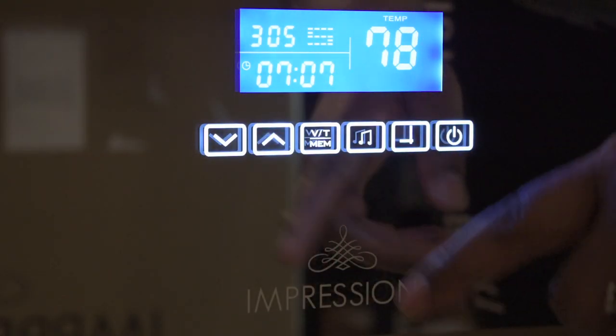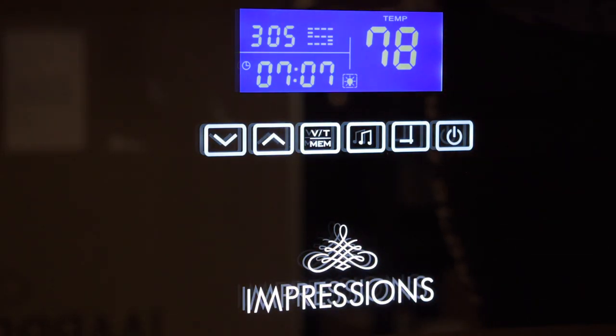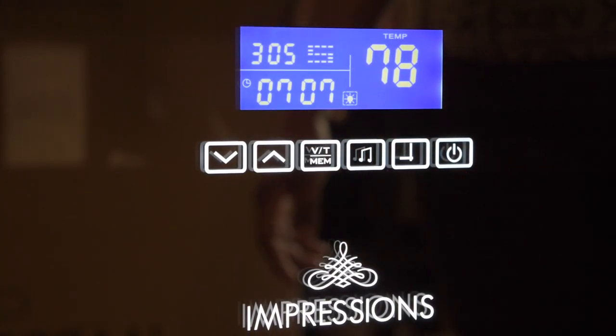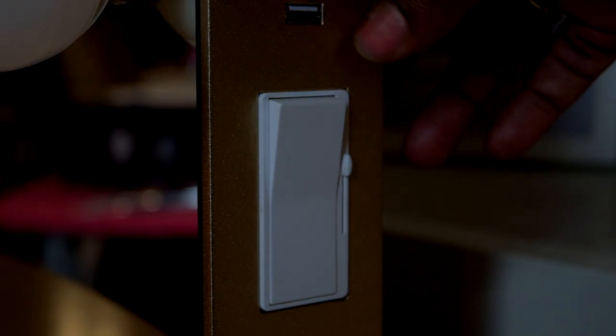If you want to turn on the Impressions Vanity logo, press it again — as you can see it here — which I think is super cool. Then you have the temperature, the date, and the time. So I'm going to go ahead and turn on the light on this side. There's also another USB plug so you can charge your phone or whatever you want to plug in here.